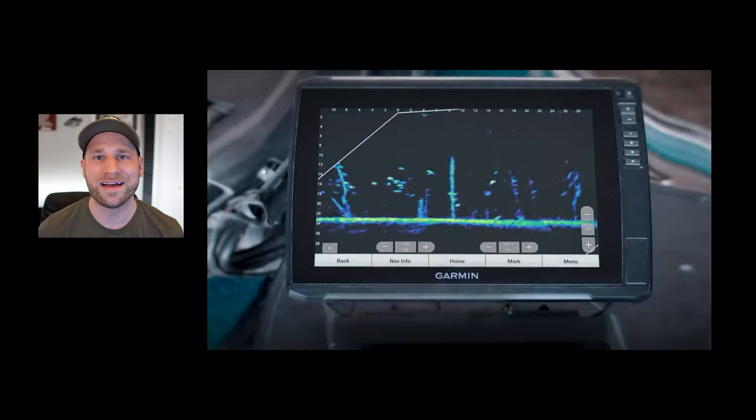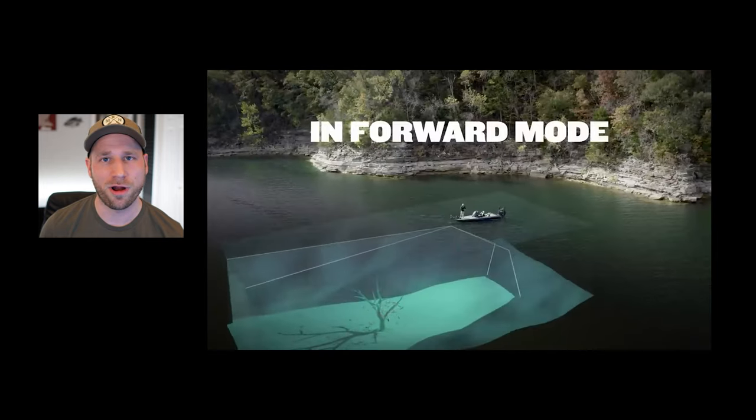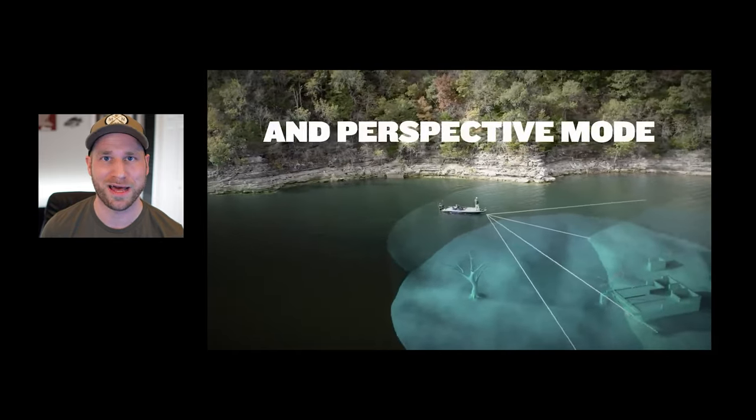So what is it? The LiveScope Plus system is the latest in Garmin's lineup of live scanning sonar. This technology allows you to see real-time sonar images like structure, bait, and fish swimming around when paired up with a compatible chart plotter.